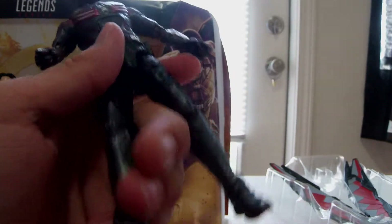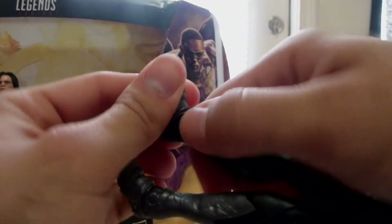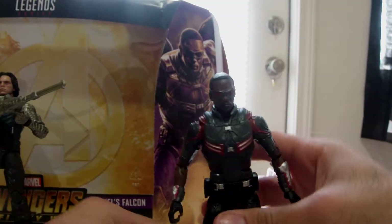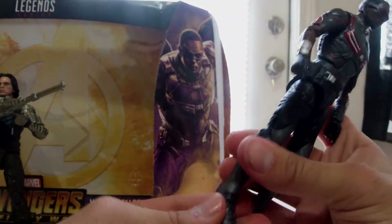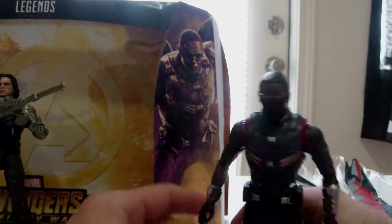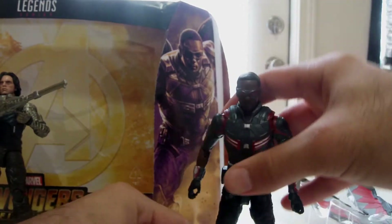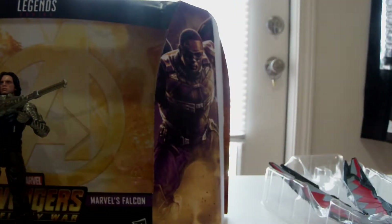His foot looks weird right here — if you guys can see — it looks like they got it bent or something. As long as he can stand correctly... let's see, can he stand? Alright, I might have to do some tweaking to his legs real quick.